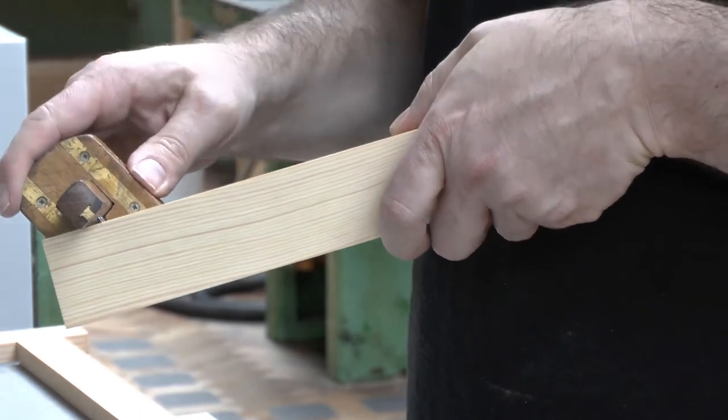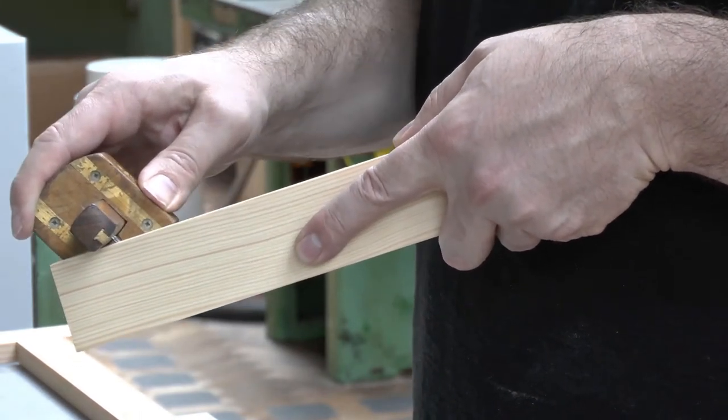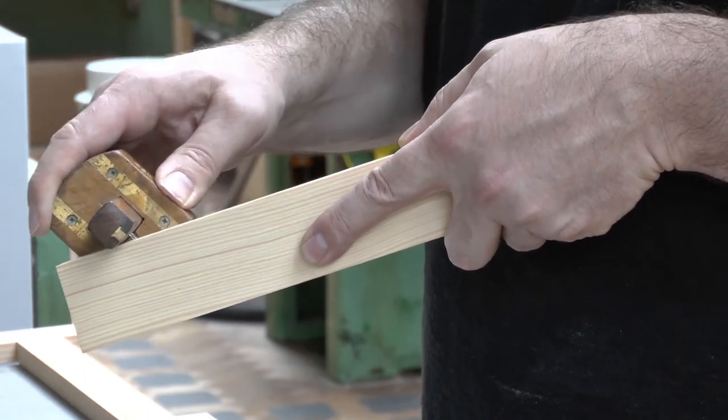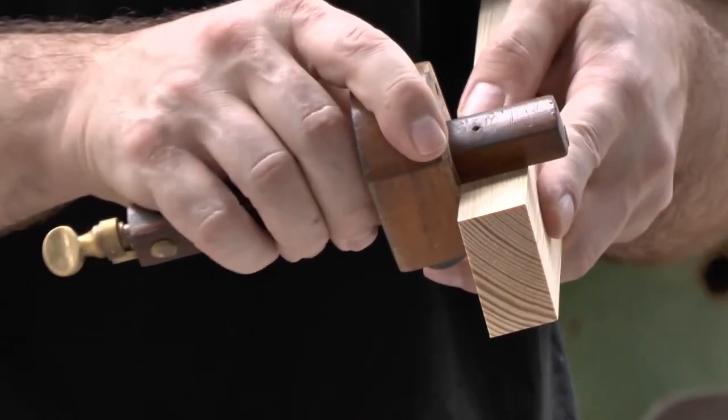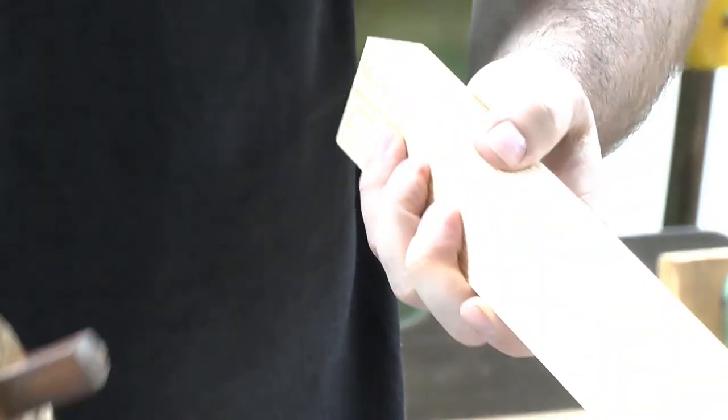The reason for placing those full stops is it stops me from continuing past the line. Then I repeat on the other mortises. Notice when you turn the piece over end to end, you want to make sure the face side is always against the stock — so always turn over end to end.